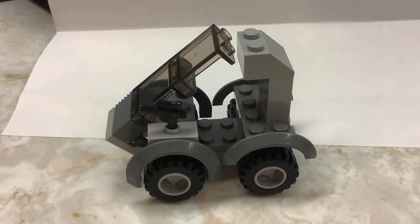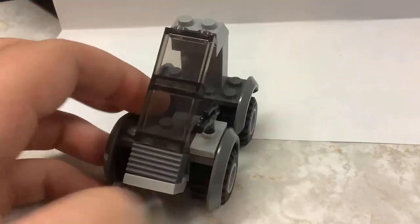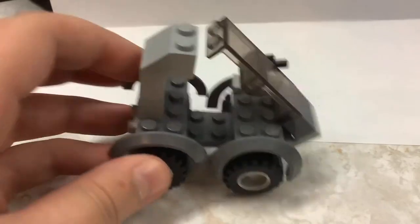Hello everybody, my name is SnakebuttGaming. Today we're not doing a gaming video though — today we have this little scout car that I've made out of Legos. I think it's pretty cool and I wanted to share it with you guys.